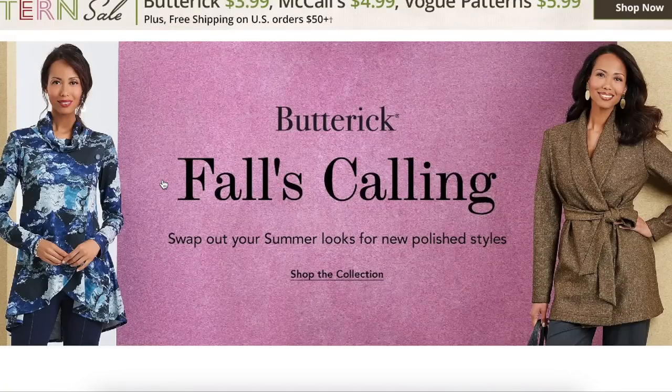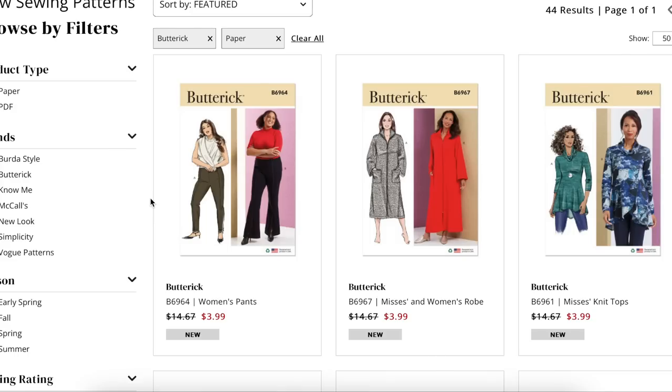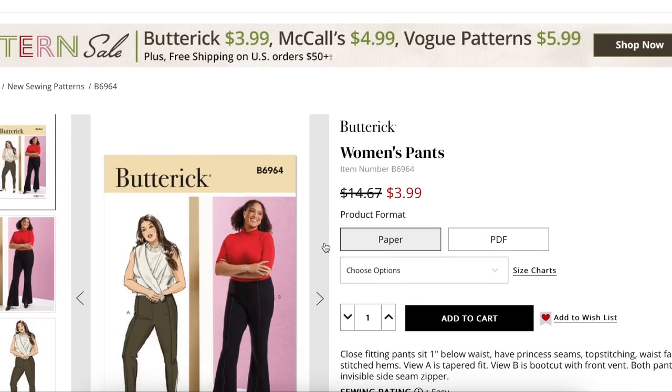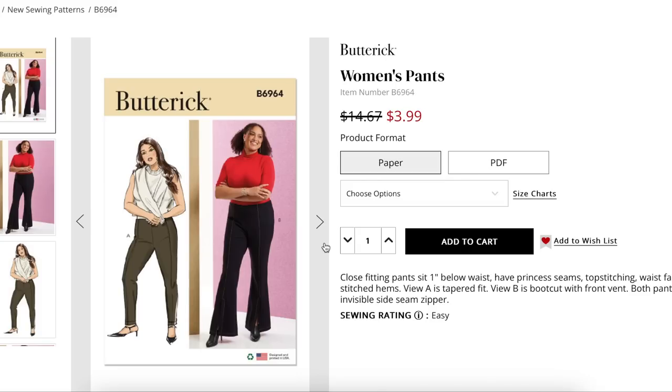Welcome back to First Impression video — this is Butterick's fall collection. If this is your very first first impression video, welcome! We're going to take a look at all of the patterns in Butterick's new collection, kind of like looking through the catalog sitting with a friend. We'll talk about fit, fabrication, and overall design. Leave your comments and opinions below, and if you like these videos be sure to subscribe and click the notification bell.